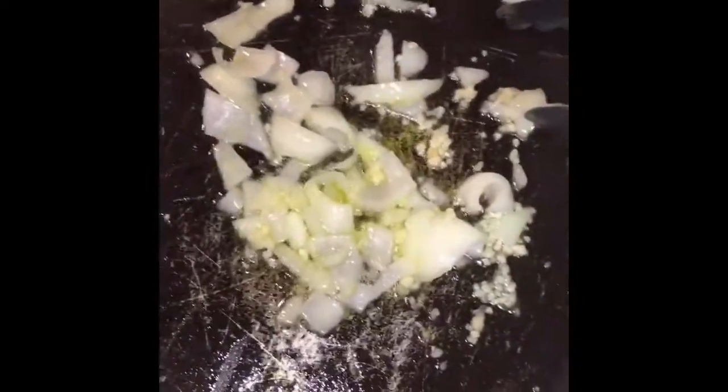Add your cooked lo mein noodles, some sesame oil, and some soy sauce. You can also add teriyaki sauce if you wish. I also added some stir-fry sauce and some orange sauce at the end just to add a little flavor to it. Very simple, very easy.